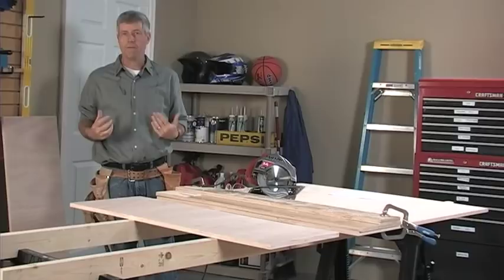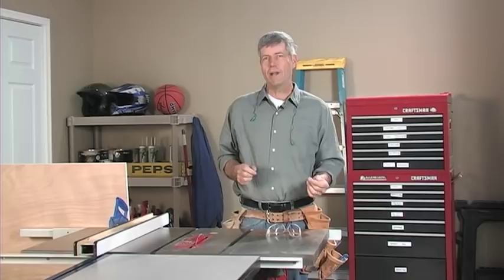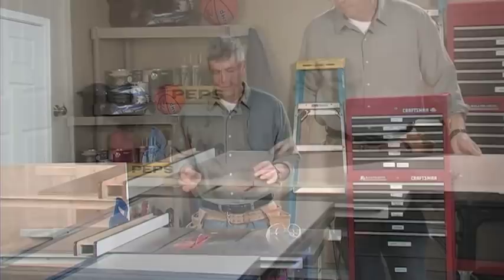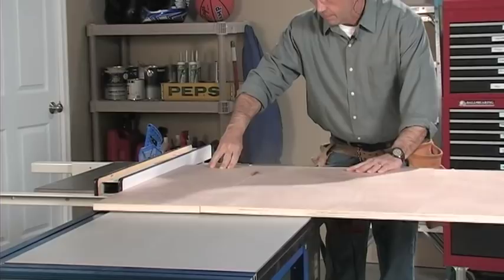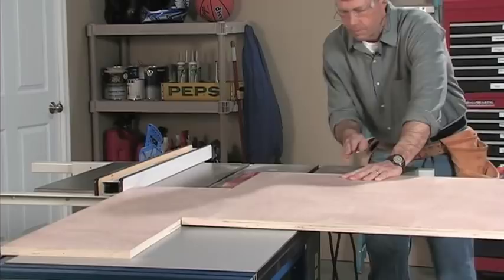Now we're ready to start ripping our parts to their final size. I could do all that using the straight edge and the circular saw, but a table saw is a lot better — once I set the fence, I can cut repetitive pieces and they're all going to be exactly the same, which is a lot quicker. There are some things you need to know about safety with a table saw. The number one rule for me is to always know where my hands are in relation to the blade. I want to keep my hand about one hand's width — three to four inches — away from the blade at all times.